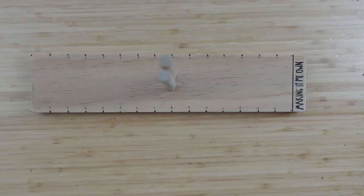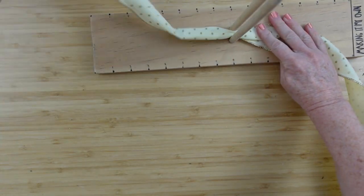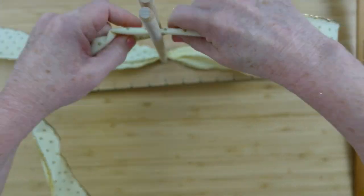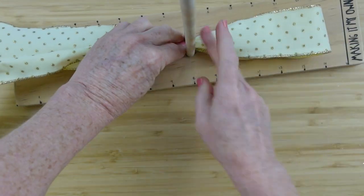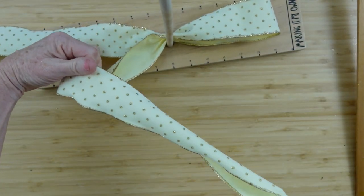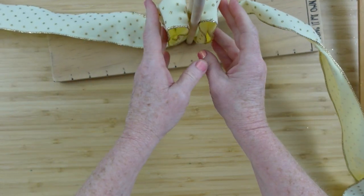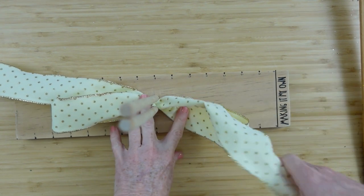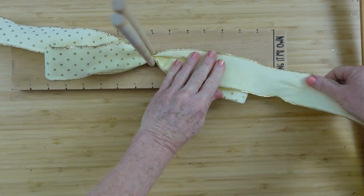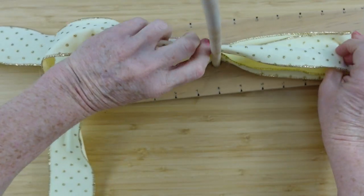These ribbons have staples in them — really weird — so be careful with that. I'm going to make a bow using my own little bow-maker tool. The fabric on these ribbons is wonderful — it's old but the texture is so different, like a stiffer papery-yet-fabric feel. The other ribbon has a velvety feel with glittery polka dots. So pretty!